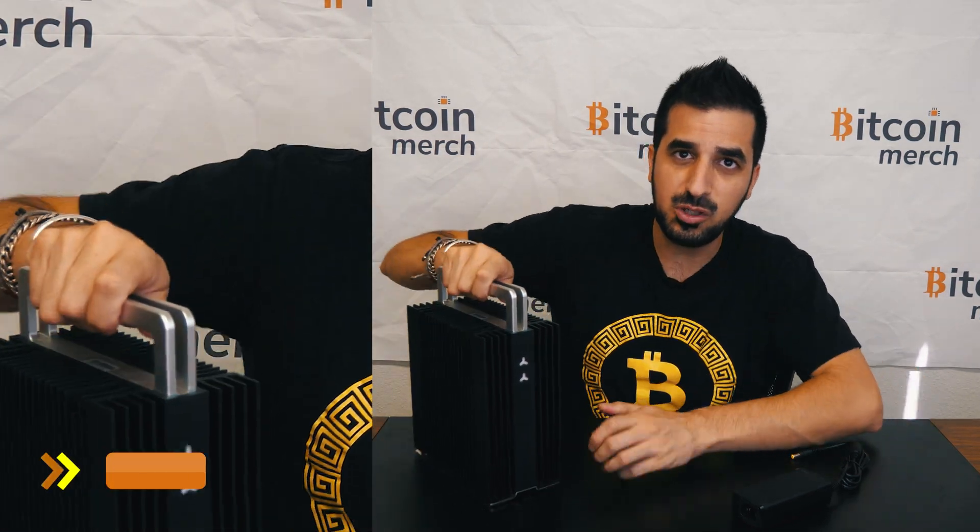We upgraded it to a 120-watt power supply from BitcoinMerch.com to have that extra juice when we do overclocking, and it seems to work pretty good. Let me show you the setup operation — it's pretty simple.